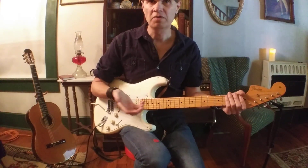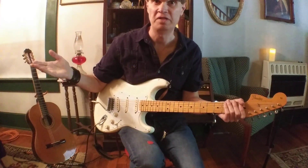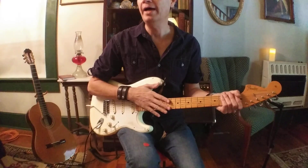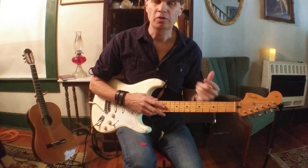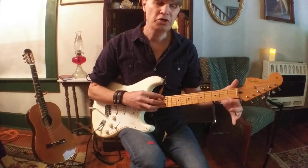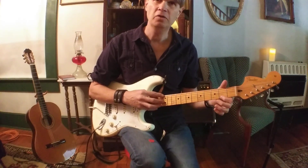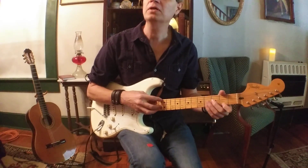It sounds like a harp when a harpist goes up the scale — this sounds like a harp when we do it. Next we're going to add a fretted note. We're not changing the picking hand pattern at all — we're going to start adding a few notes with our fretting hand. The first one I like to do is the F# which is the first string, second fret, and that will sound like this.